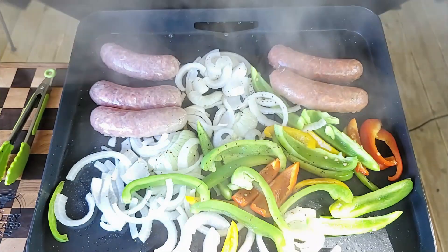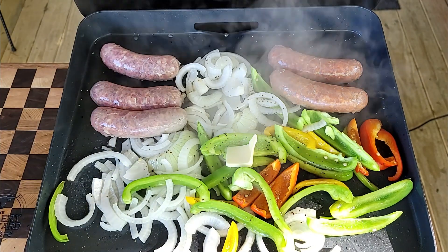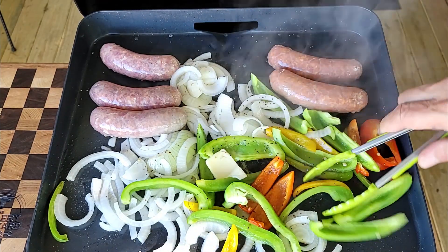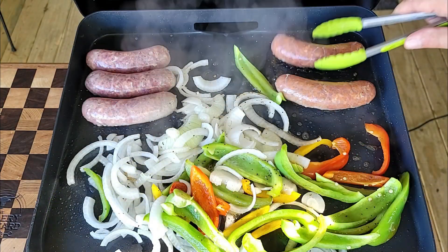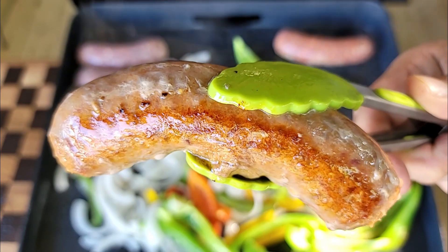We've got the corn on the Pit Boss and the sausage and peppers on the Blackstone. When I open it up, it smells like the boardwalk - I love it. A little butter down of course. Again, you are in no rush when you cook these - just wilt them, steam them, let them happen and let them cook as the sausage starts to brown quite nicely.